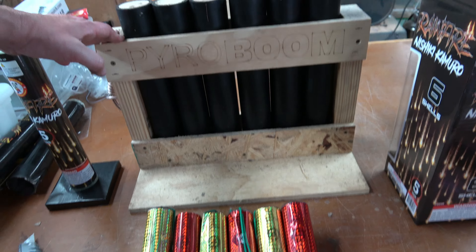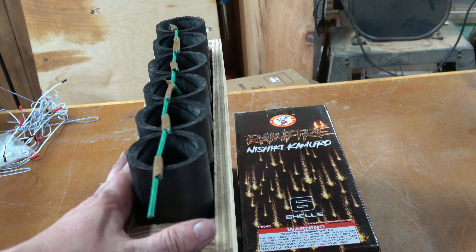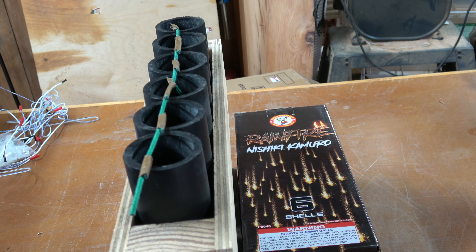I'm going to put these in a little six-shot rack I got from Pyro Boom. I'm going to load these up one through six, fuse them up, and I'll be right back. Here are the Rainfire shells all fused up. I went with the 24 to 26 second per foot green safety fuse, just running down the line. We should get a little bit of a delay between each of these — give these willows a chance to hang and a little time to show off. Hopefully they look better than those wraps they're in.